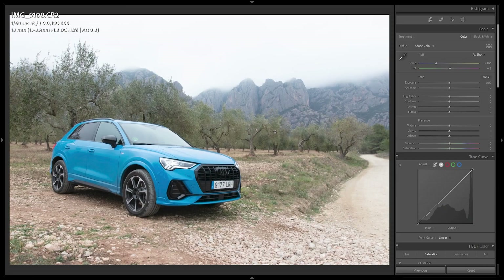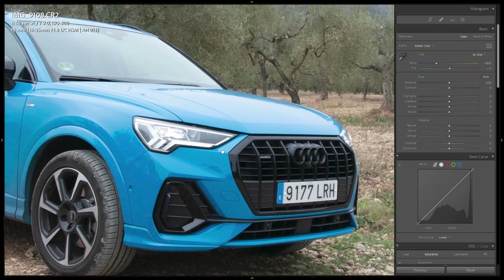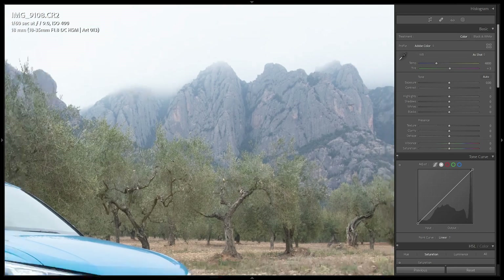Now in Lightroom we have the image, and the first thing I want to do is isolate the car. As we can see it stands out because of the color, but it was shot at f9, which expands the plane of focus so the car, background, and even the mountain are all completely sharp. This makes it look very flat. I recommend opening up the aperture to f2.8 or f4 to isolate the subject. I'm going to blur out the background and add some clarity to the car to make it pop.